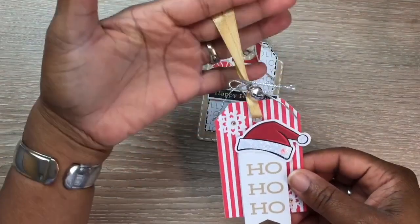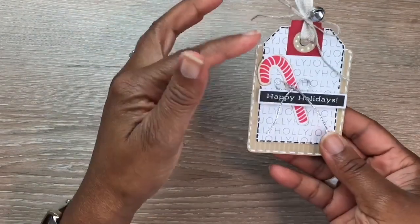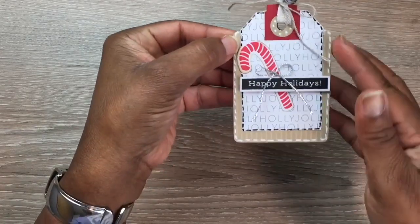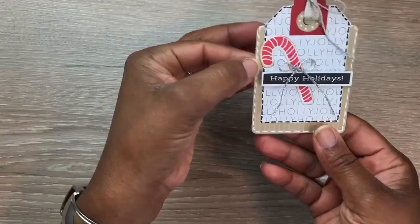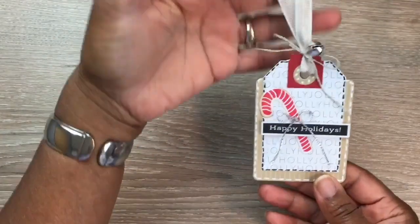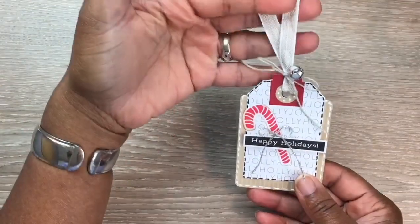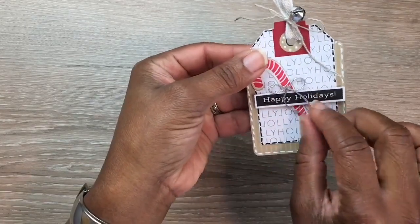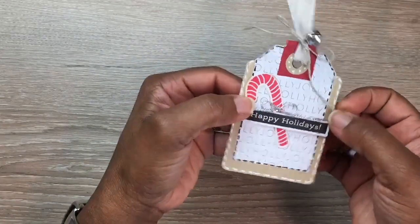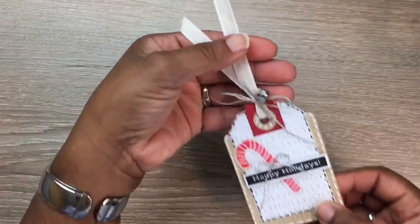So I just took a gel pen and added some faux stitching on the sides — both with a white and black gel pen — and I added my own twine and a little bell, plus my own ribbon from my stash. They came with these sentiments already stamped that say 'Happy Holidays' in black and white.